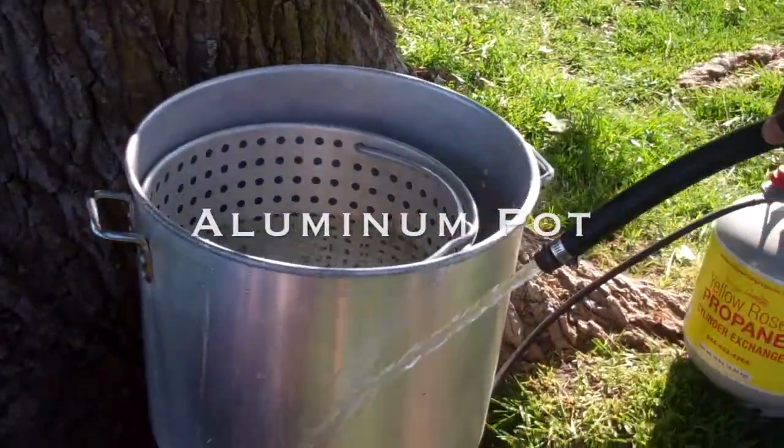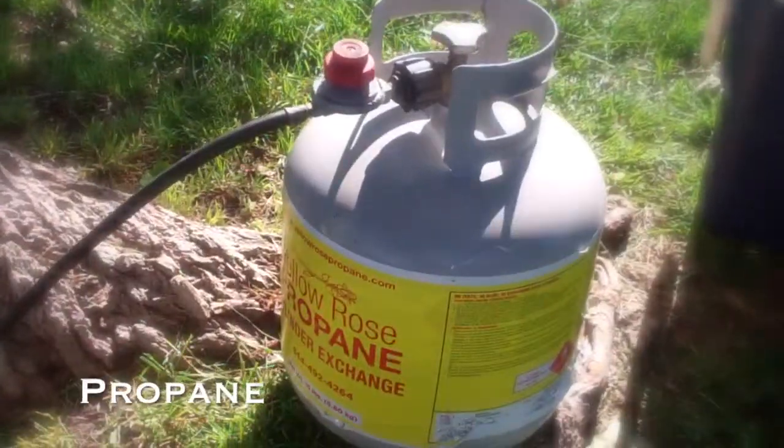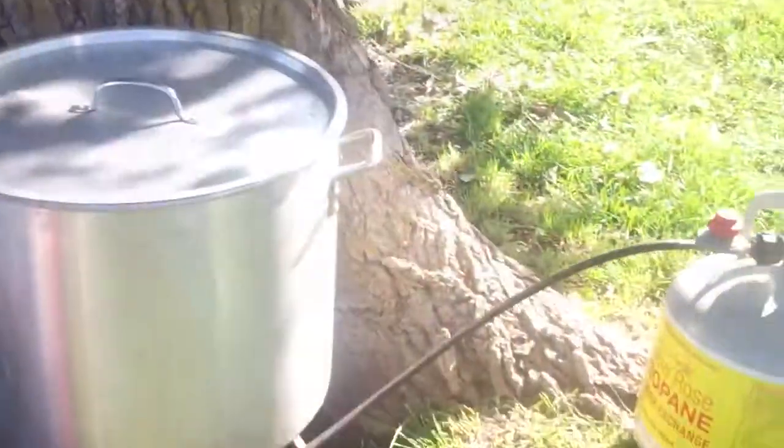So you have this aluminum pot hooked up to what? That's a propane burner. So under here there's a fire going on. How long does this take to heat up? You want it boiling.